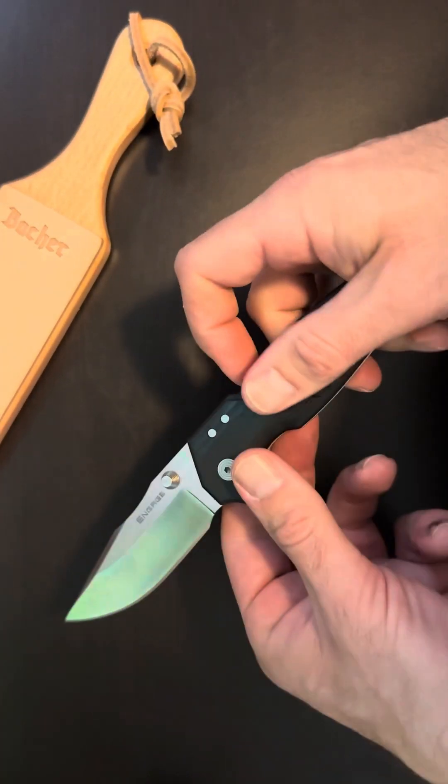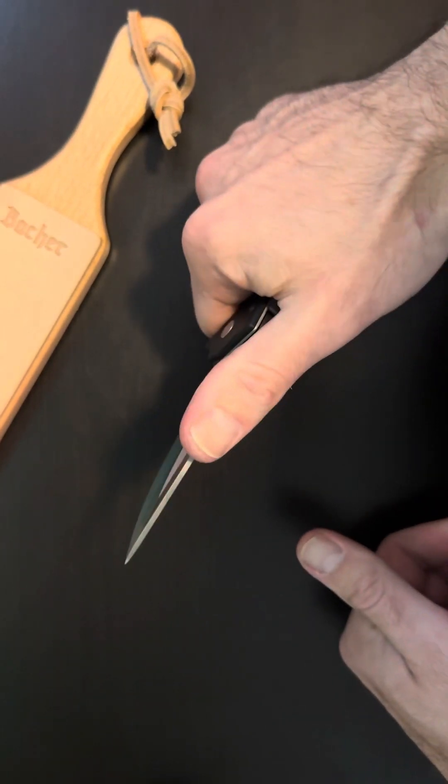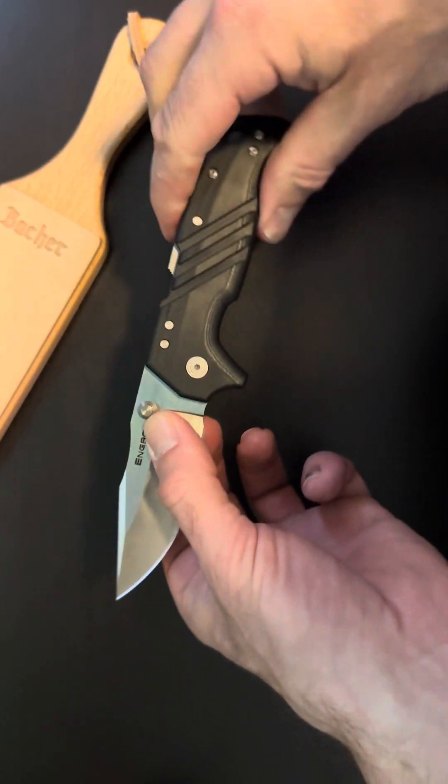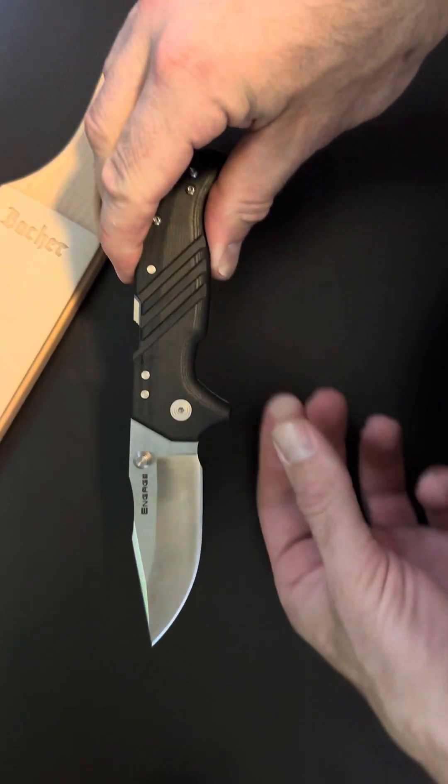This knife has an overall length of eight inches and three-sixteenths. The blade length is three and a half inches. That feels substantial — what a beautiful clip point blade here.